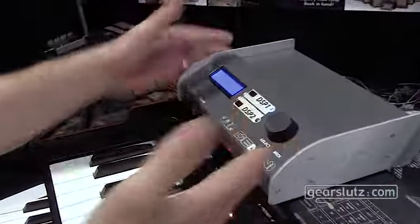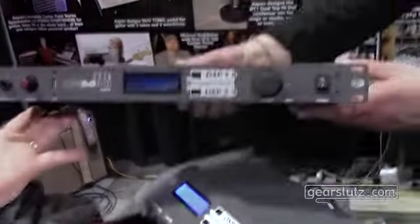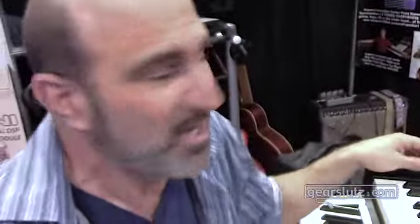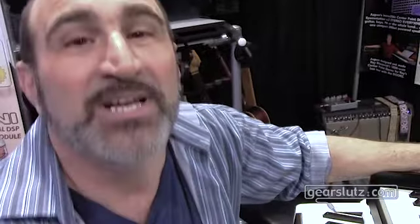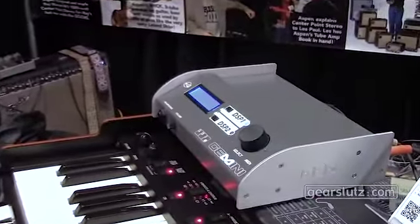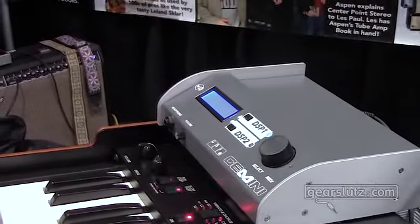This is available in a module form and it's also available in a rack. Now you're asking yourself, well where are all the controls? It looks like I'm going to have to navigate a tiny little menu. You couldn't be more wrong. Inside every Gemini module is its own Wi-Fi antenna. That's right, this is a Wi-Fi device all on its own, which means you can take your iPhone, iPad, or any laptop computer that has Wi-Fi and have instant access to an unbelievable series of parameters — so deep that you can get in and tweak the tiniest details, right down to even being able to customize your own tone wheel sets for the organs.